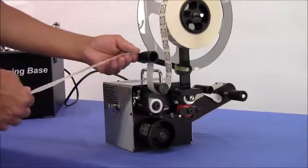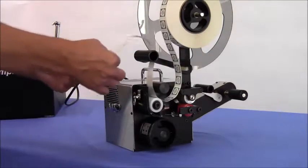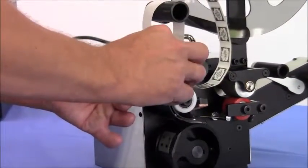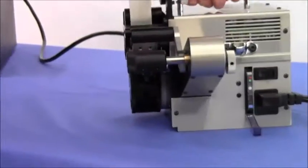Before entering the backing paper into the peel bar, fold 4 inches of the backing paper over to have a double thickness. Insert the backing paper into the top of the peel bar until the double thickness is between the brass fiber optics.